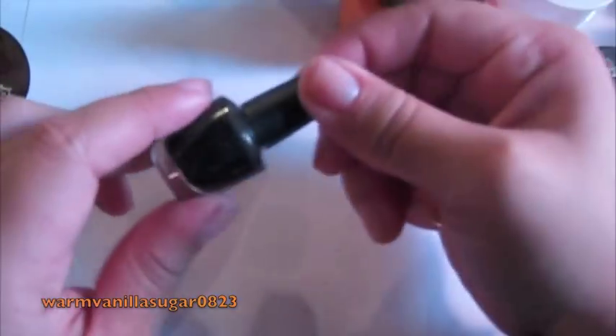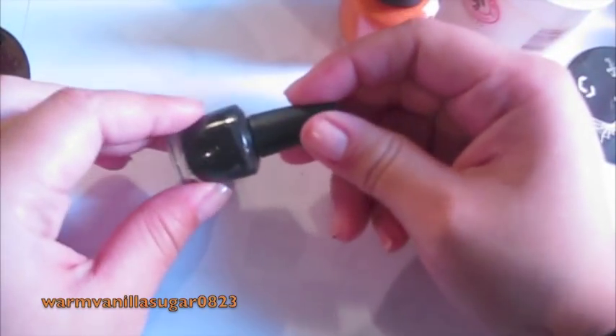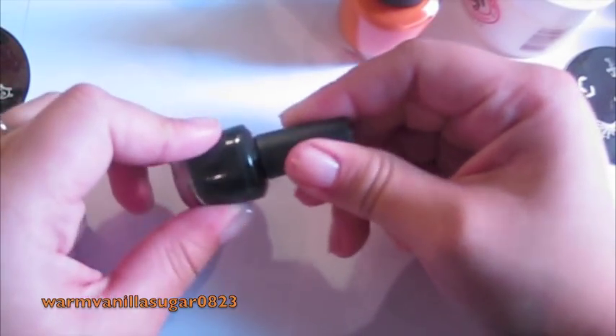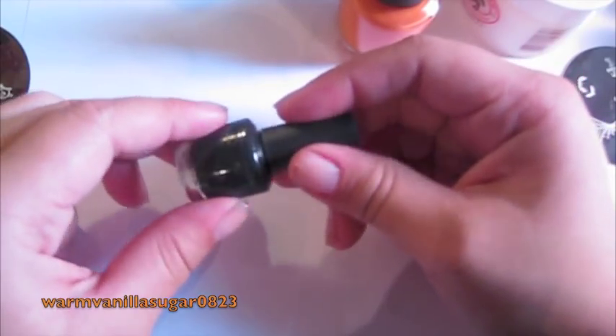A little tip I learned is when your nail polish sits for a really long time it'll separate, so the colors will sort of layer out. Instead of shaking it — because that gives it bubbles — you just roll it in your hands and it'll mix up for you. I'm going to put orange on my thumb, index, middle, and pinky. And then on my ring finger I'm going to do a matte black — this is my OPI Mini Matte Black. Orly makes a matte black as well, or if you have normal black and a matte top coat you can use that.